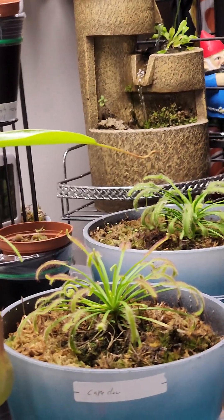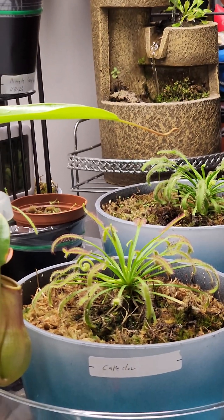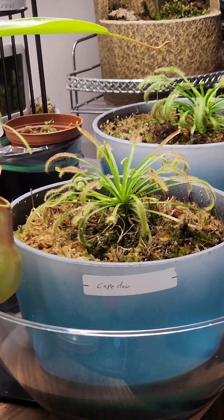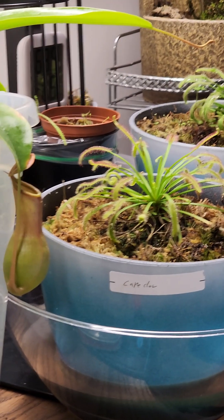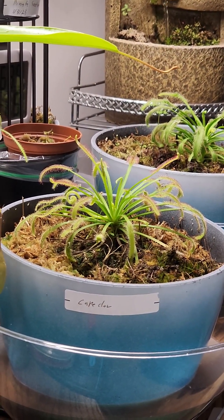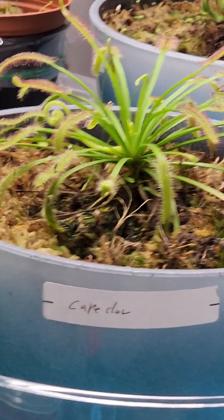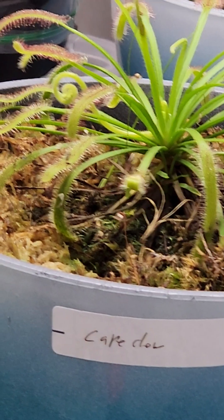Hello again everybody, welcome back to my bedroom. It's been a minute since I posted a video, but nothing really happens for about a week or so.